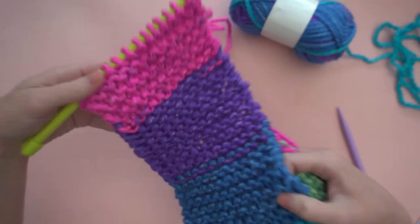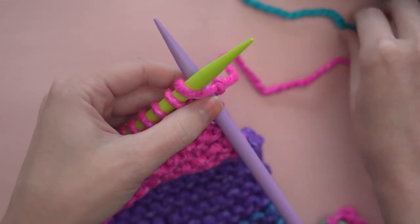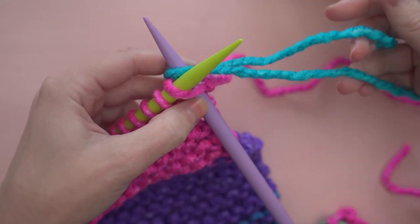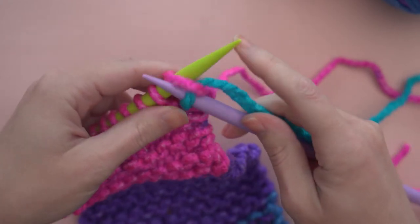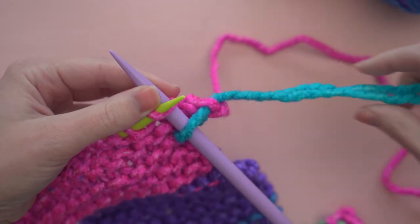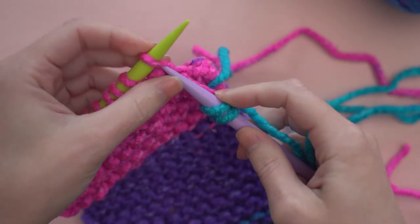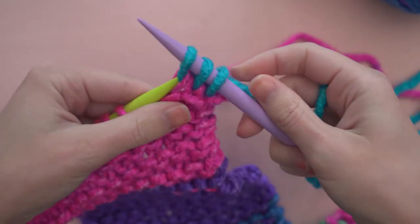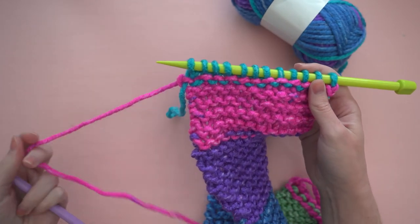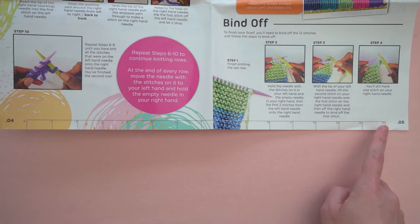To join a new ball of yarn, just grab the tail from the new yarn. Instead of working the first stitch with the yarn you've been using, put the yarn of the new ball between your stitches, leaving a long tail, and continue knitting as before. Continue knitting, just tug on the tails to keep them tight. Keep on knitting until your scarf measures 56 inches long. And don't forget, there's a ruler printed inside of your instruction booklet that you can use to measure your work.